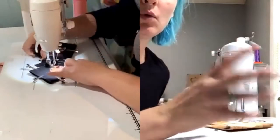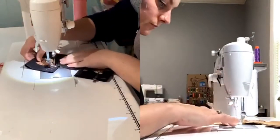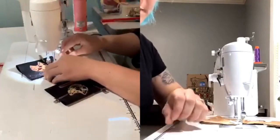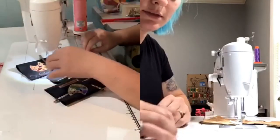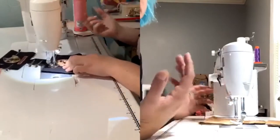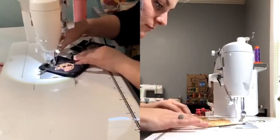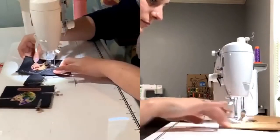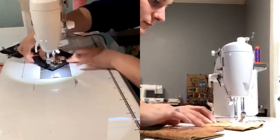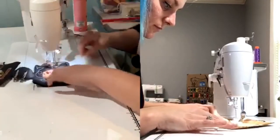One thing to point out — the more stitch lines you put in, the stiffer the can cooler will be. Is that a good or bad thing? I think it's personal preference. Some people don't like their can coolers to be too stiff, but it doesn't bother me. It's pretty stiff when there's a can inside of it anyway.